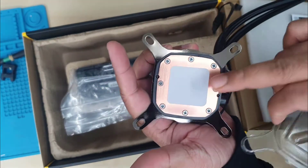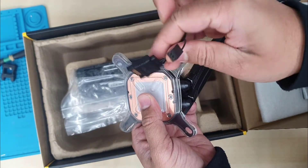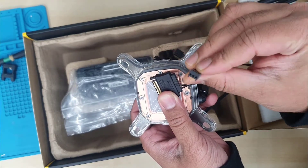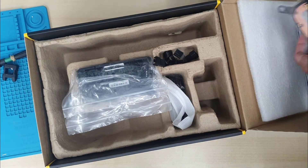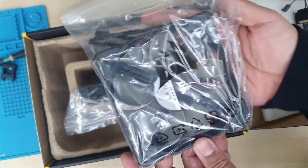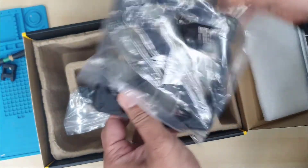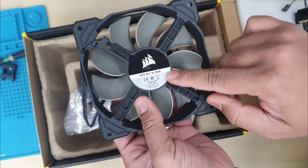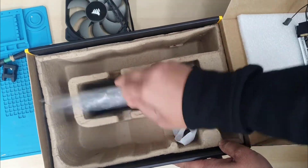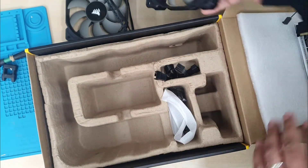I would suggest you don't touch the thermal pad. Also, if you want to install it into an old PC or old CPU, make sure you give it a proper clean to your CPU, otherwise the dust would cause problems. These are the fans — they don't have any RGB effect. Both fans are 120mm and the fan speed runs from 600 RPM to 1700 RPM, and they don't make that much noise.